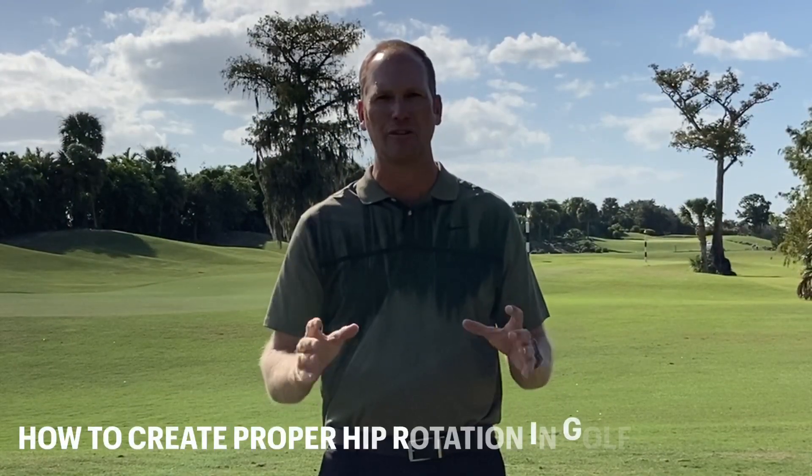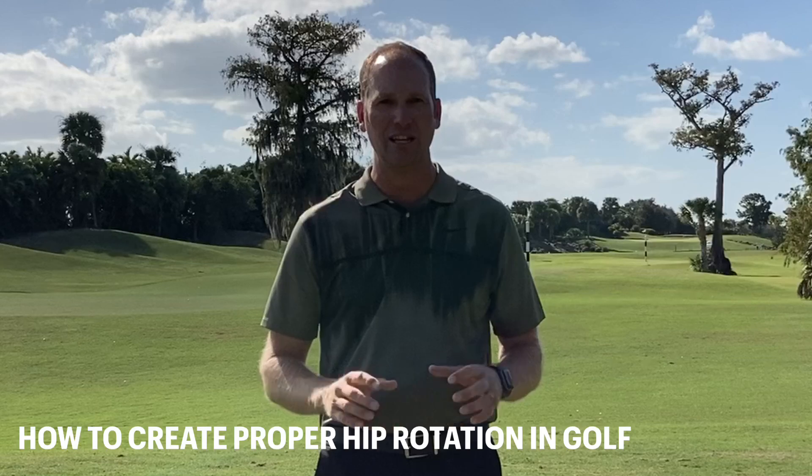Hey everyone. In this video, we're going to talk about how to create proper hip rotation in golf. I'm going to go over some key concepts that we need to know to use our hips properly, and I'm going to give you a few drills that will have you hitting the ball better than ever.